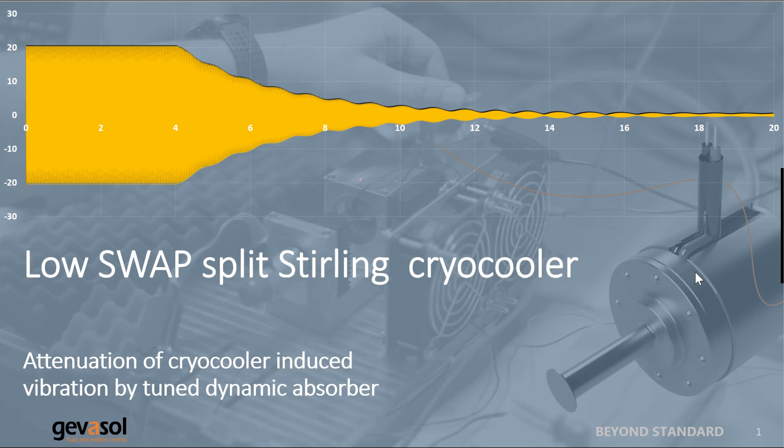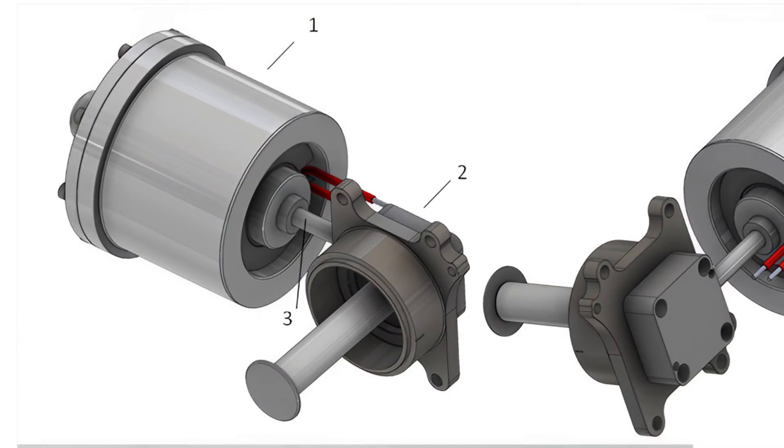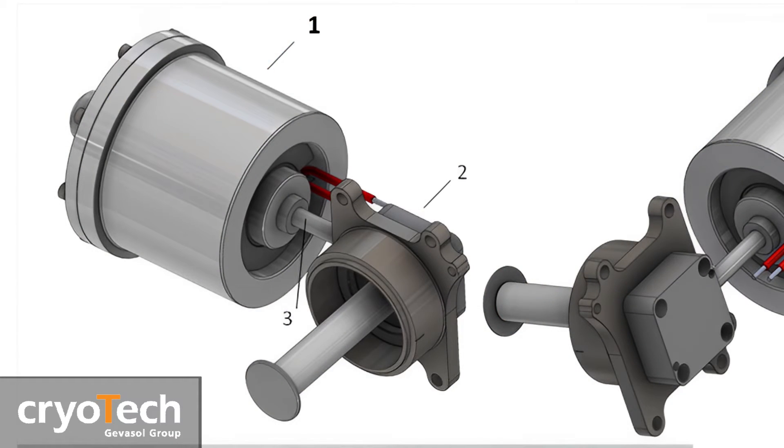Introducing our low swap size, weight, and power split Sterling cryo cooler and method of attenuation of cooler-induced vibration by using a tuned dynamic absorber. It consists of a linear single piston compressor unit and an expander unit.